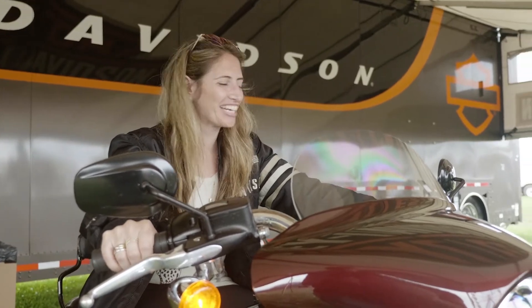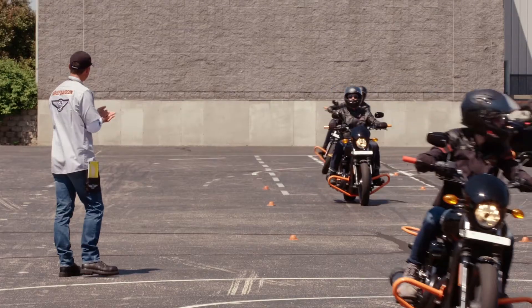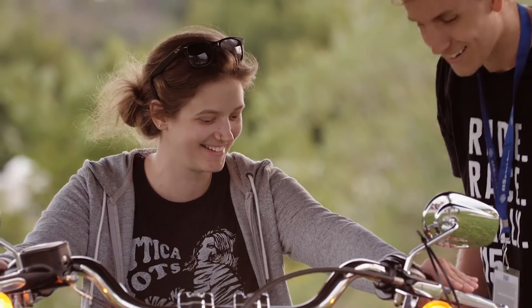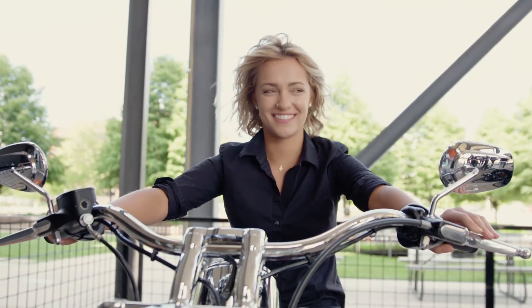Learning the basics on the Jumpstart is the best way to get comfortable with motorcycle controls and operation before continuing on to Harley-Davidson Riding Academy. Curious about trying one out? Check out your local Harley-Davidson dealership and get on a Jumpstart today.